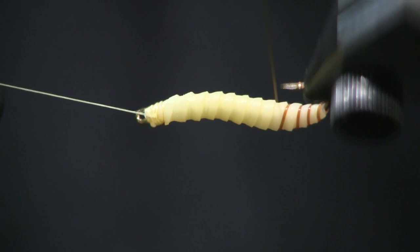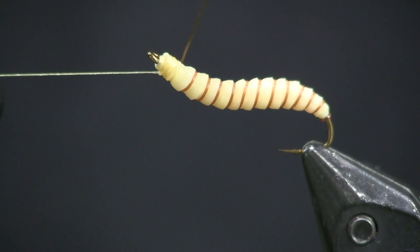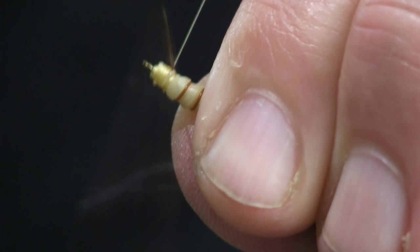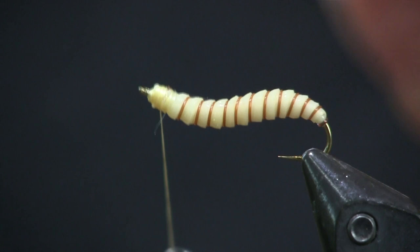Each one of those ribs we created when we wrapped the nymph skin, we're going to use as the little trough for the Maxima Chameleon to fall into. We're just going to wrap that right up to the head, catch it with a wrap or two, wrap it into place, snip it off, and then whip finish.